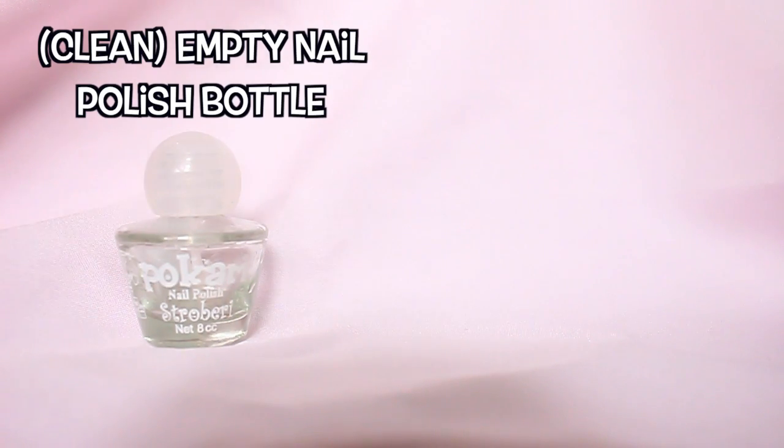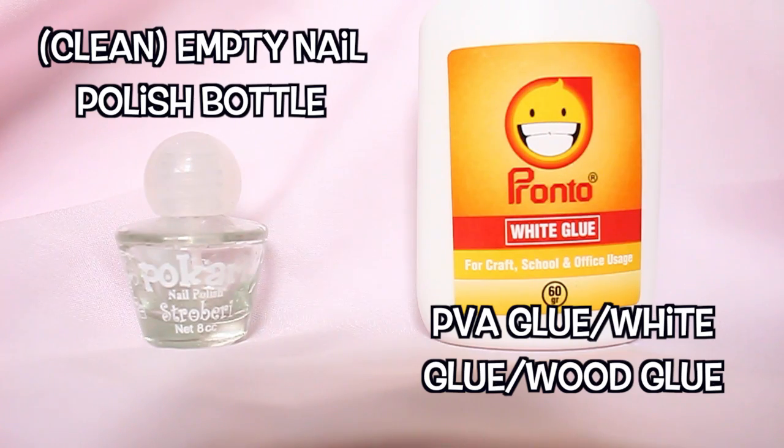All you need is an empty nail polish bottle — just make sure that you clean it up first — and PVA glue, or white glue.